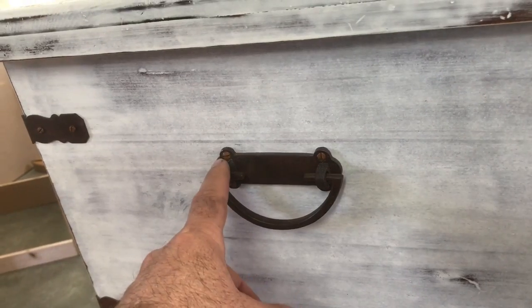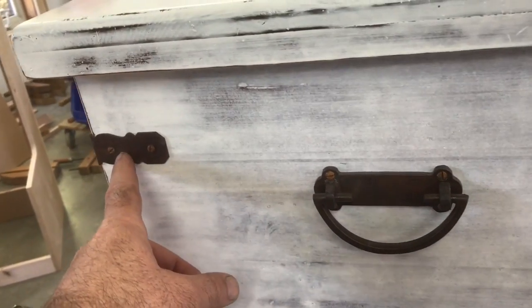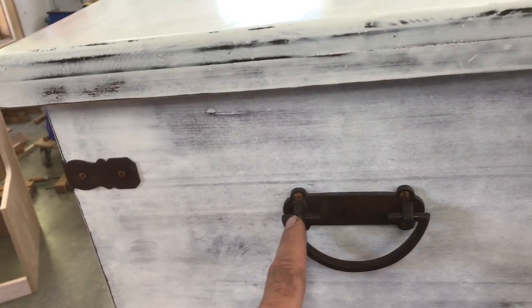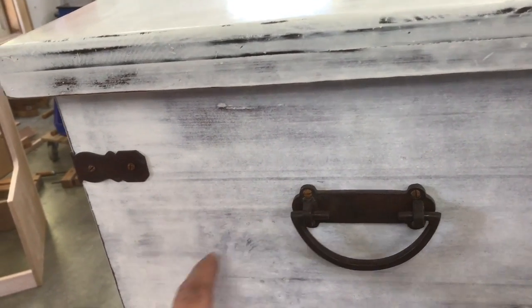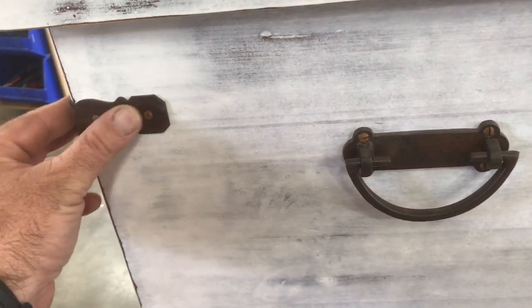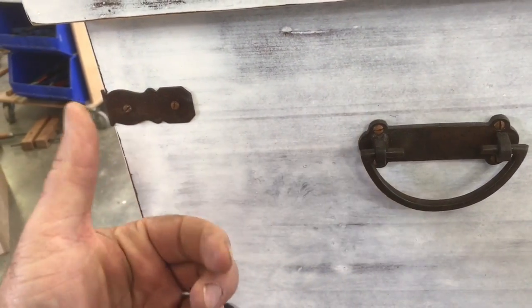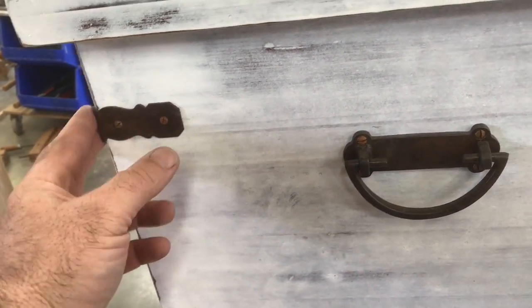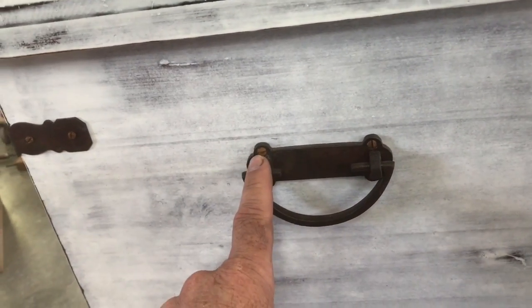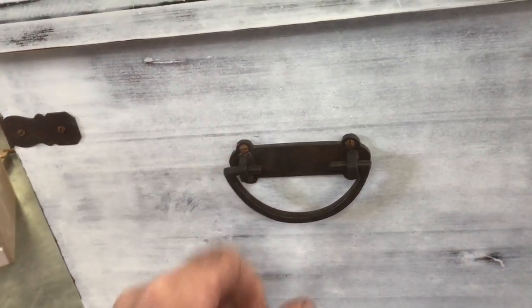I don't think they let it rust naturally — it was probably sprayed with some kind of hydrogen peroxide and vinegar solution to speed the rusting. But the bottom line was that it was rusty enough that when you rubbed it, some rust would come off on your fingers, and that's no good. That's not happening with this hardware, because of something I want to show you now.